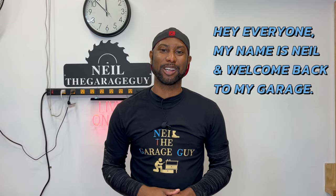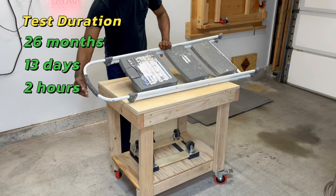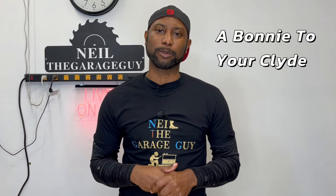Hey everyone, my name is Neil and welcome back to my garage. Today we're going to be building a DIY simple cart. One of the great things I love about this cart — I've been using it in my garage for about two years and it is a workhorse. It can hold any tool, basically big or small. It's great for any application where you don't have a lot of space and you need an auxiliary table or something to go alongside your workbench, especially when it's also covered in parts.